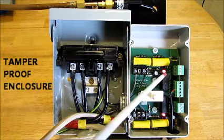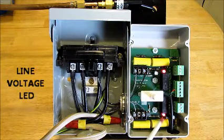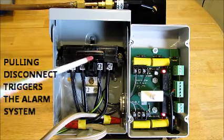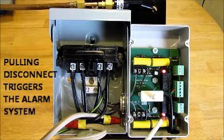This LED light indicates that the line voltage is present. This LED light indicates that the load voltage is present. If we were to turn off the power by pulling this disconnect, this light would go out and your alarm system would be activated.